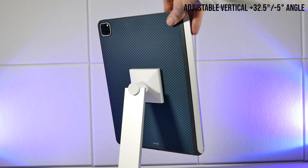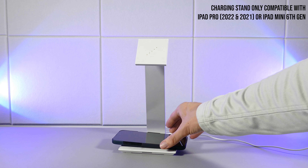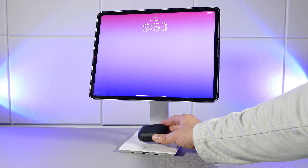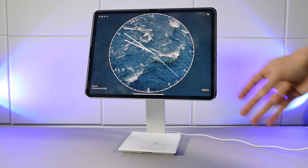The buttons on this case are nice and clicky, and the speaker cutouts are great. And if you're someone who likes to use an Apple Pencil, unlike me, there is a little groove for it on the side to place it there magnetically. But where the case truly shines is when you pair it with the MagEZ charging stand from Pitaka.